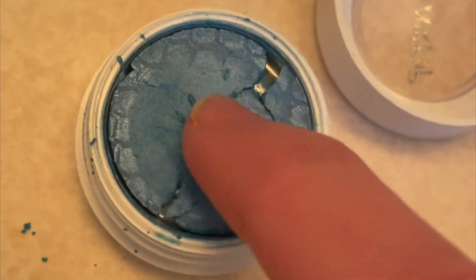Today we're rehydrating some crusty old super shocks that I had shoved away in a bin because they were no longer usable. This should make them like new. You need an eyedropper — there's not a better way to do it. I know because I tried.